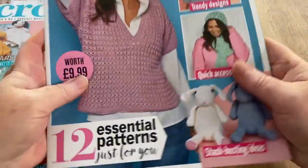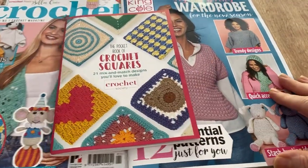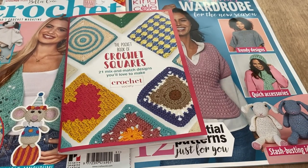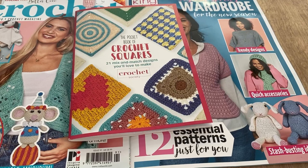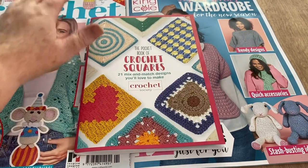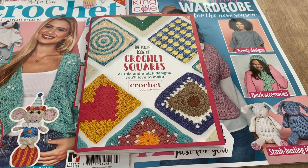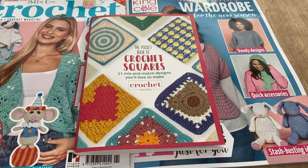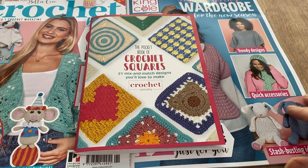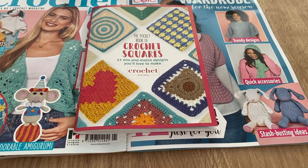So that's the new Crochet Now magazine, the King Cole wardrobe supplement, and the squares book. I actually quite like this one — lots in it, nice stuff in the magazine, nice stuff in the King Cole, and a few nice squares to do. Big hit for me this one! Some unusual things like the popcorn bag — I'm not sure about the zip on top, but you could find another way of attaching it. Nice magazine — let me know what you think, what floated your boat and what didn't. Thanks for watching, stay safe everyone, and I'll see you on the next one. Bye for now!